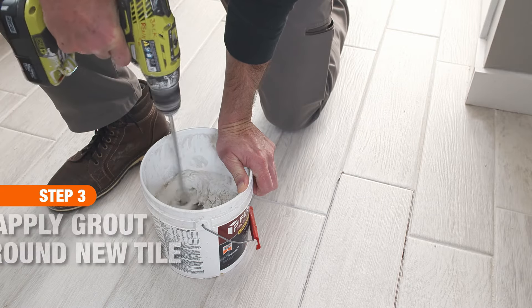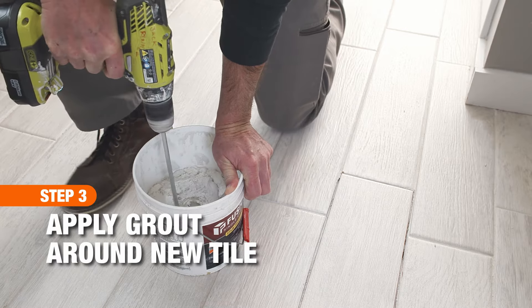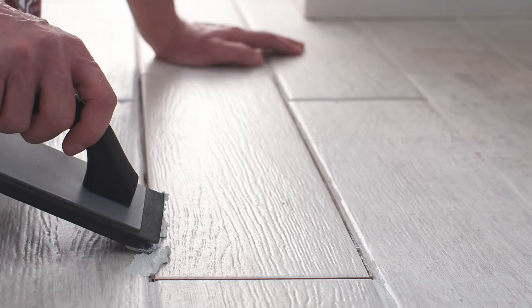Pre-mixed grout is useful for small tile repairs. Give the grout a stir to loosen it before application. Use a grout float to work the grout into the seam.